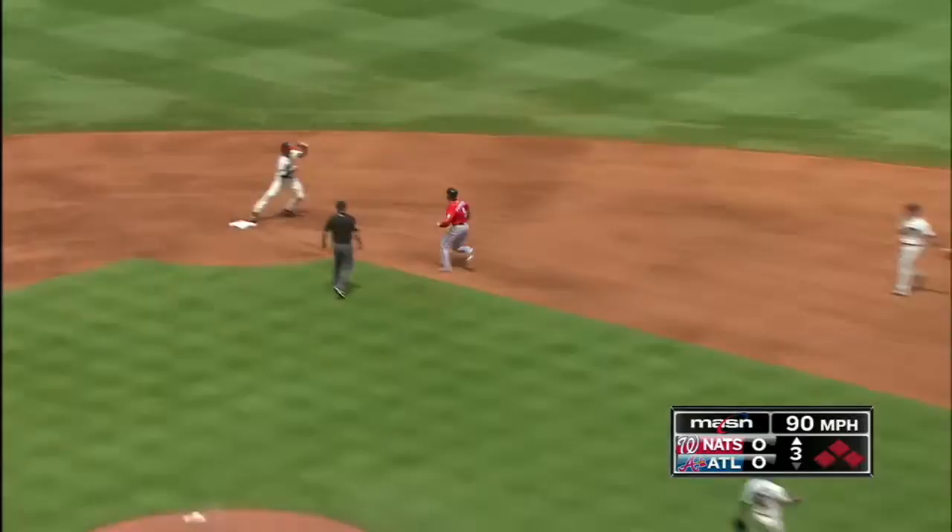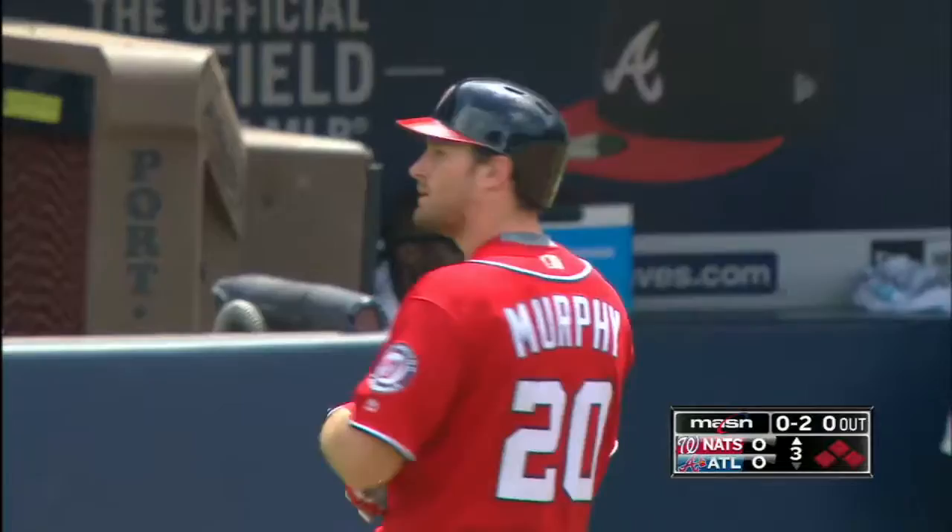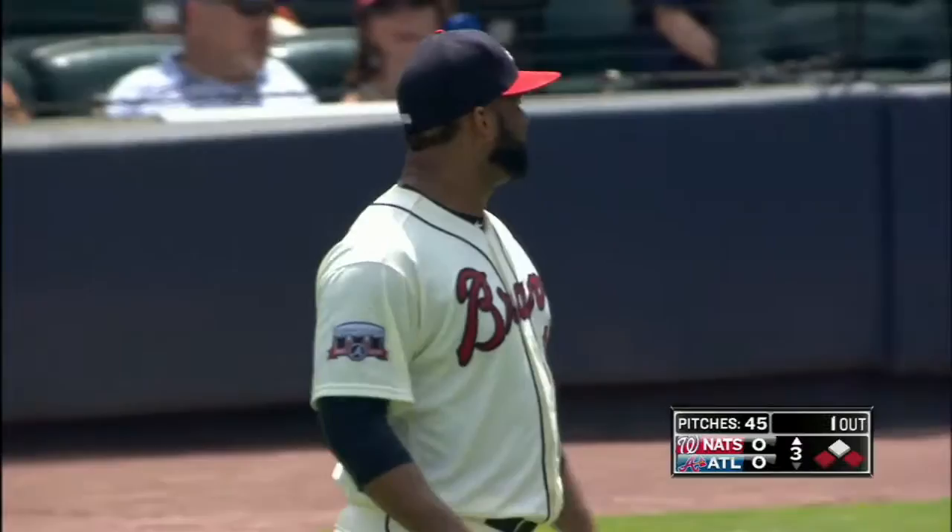Go to pitch here inside target. Murphy reaches for it and bounces it to the right side. He's going to try to leg out the relay and he does. Nationals lead one nothing. Murphy RBI number 89.